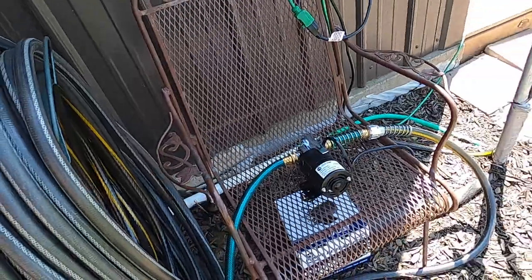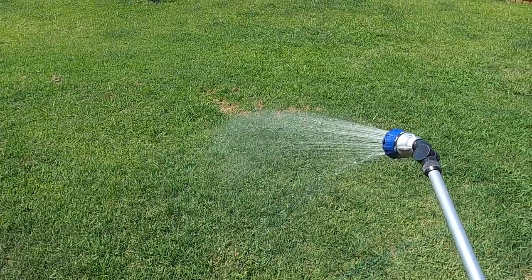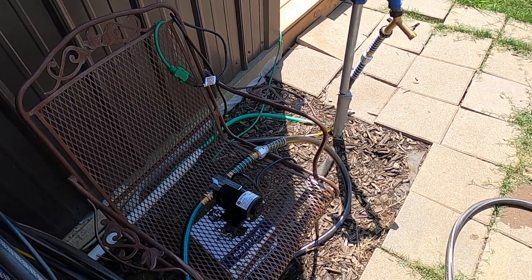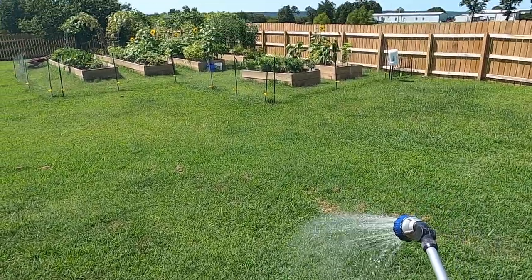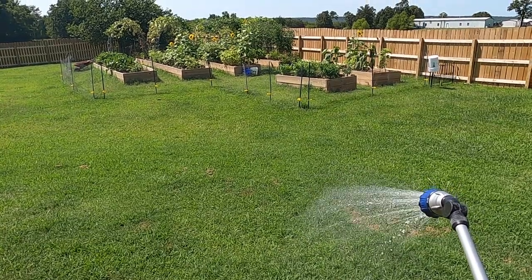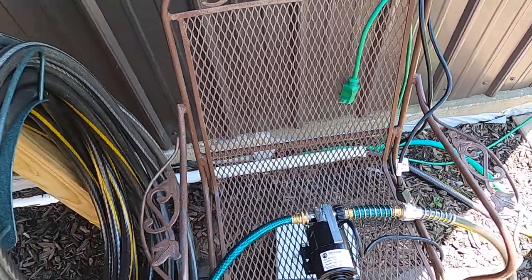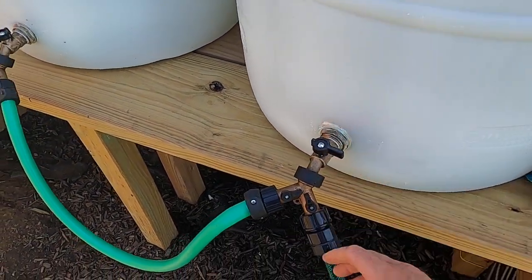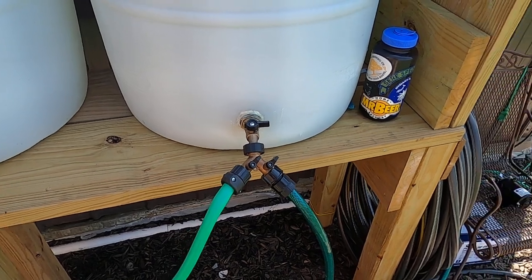I've got the valve closed but there's water in the pump so it just spins until I open the valve and water comes shooting out. You'll get used to what your pump sounds like — if there's a kink or you lose flow you can hear the change in pitch. I'll basically take this and walk around the garden, turn it off when I don't need it, and turn it back on at the next bed. Nothing too crazy. You can get as complicated or as simple as you want, but the big thing is that it's easy to use and efficient.